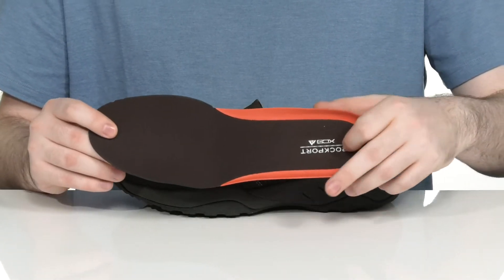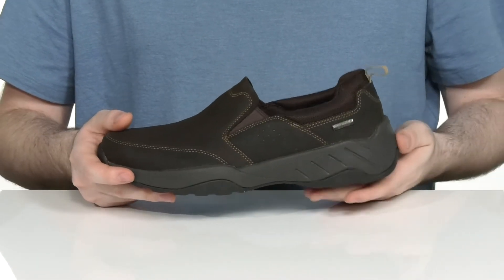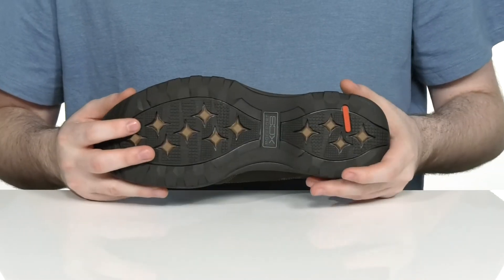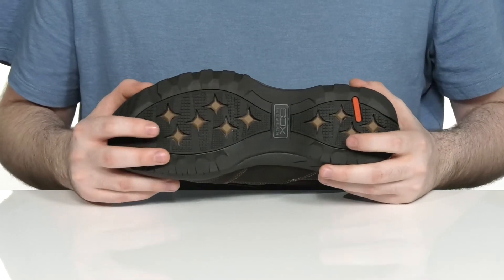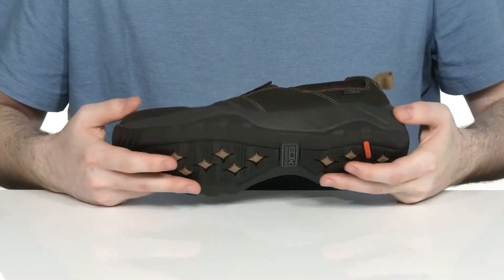Make sure you feel great with every step as you're on top of this True Tech midsole that provides lightweight shock absorption. Underneath it has a very long lasting slip resistant rubber that has a great grip for multiple surfaces with plenty of flex there in the forefoot.